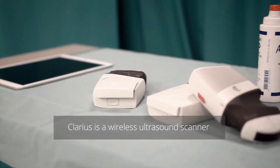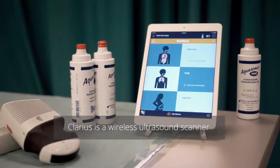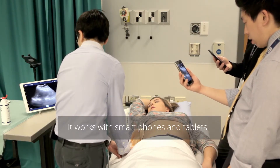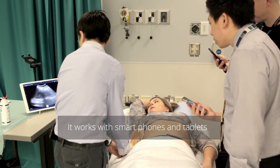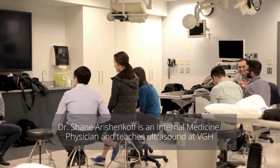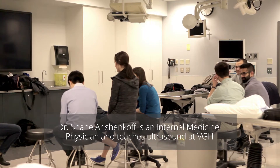Hold your breath and orient your transducer up a little bit so you're looking back up into the belly. There's the IVC — that's a beautiful shot of the IVC. You might want to get a little more depth in your image because you're only at 14 centimeters if you're going to try to look at things like the diaphragm or the kidneys.